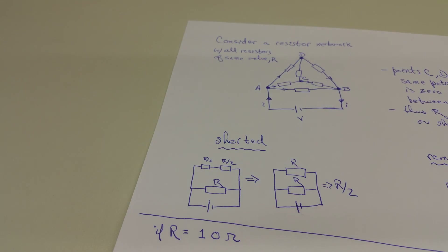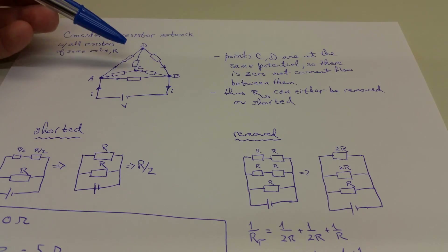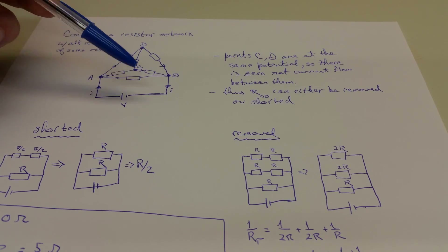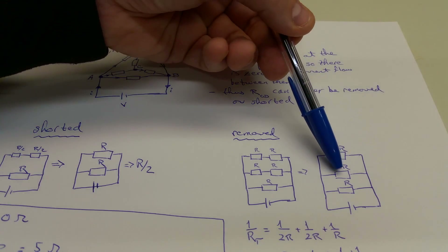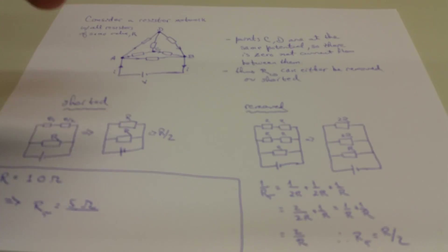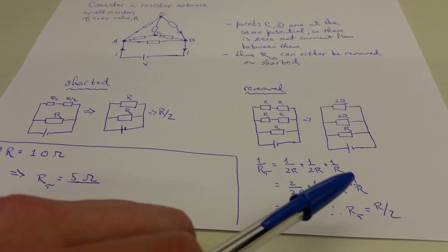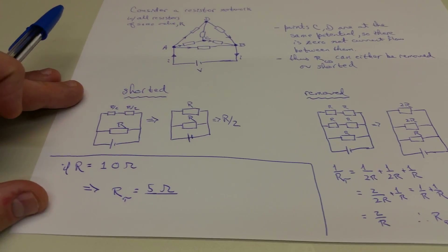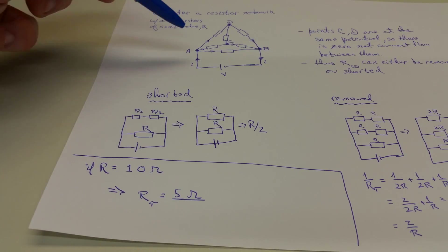That's not something you would have necessarily guessed. Let's verify with the other interpretation — removing the resistor instead of shorting it. If you remove it, you have this in series with that, and this in series with that, both in parallel with the direct path. So you get 2R in parallel with 2R in parallel with R. Working that out: 1/2R + 1/2R + 1/R, which also gives R/2 — the same result. These are equivalent interpretations. In the case of R equals 10 ohms, the total resistance of this pyramid should be 5 ohms.